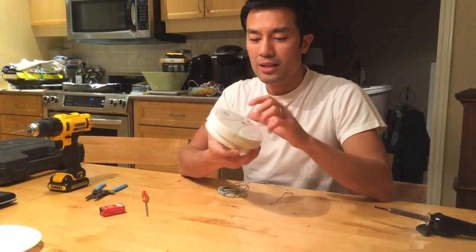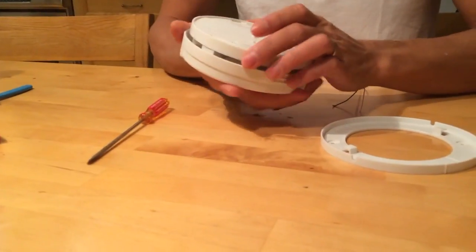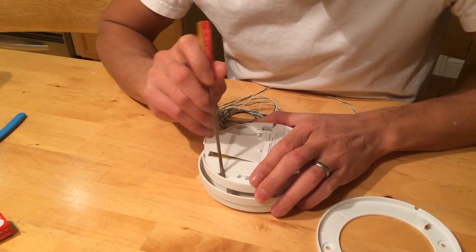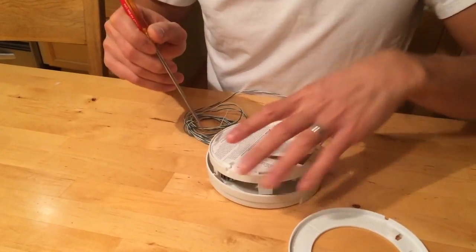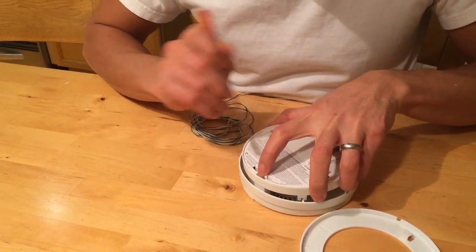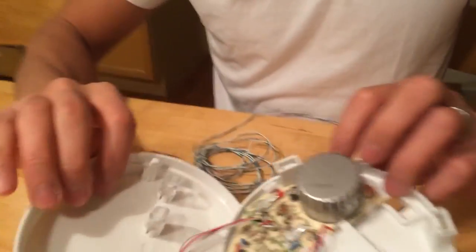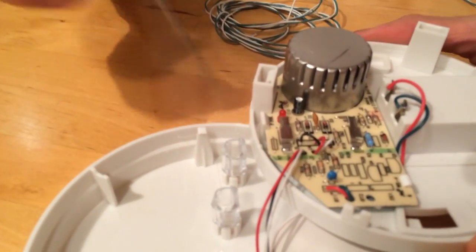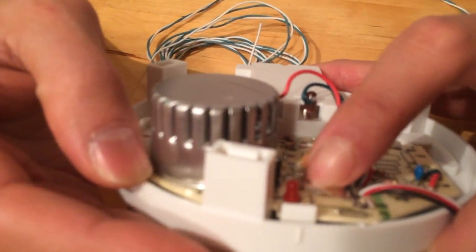There's usually a test button here. If you open this up - the plastic kind of clips off and there's another clip underneath. Take this off to reveal the board. You'll see the test button here that just depresses and makes contact, completing the circuit.